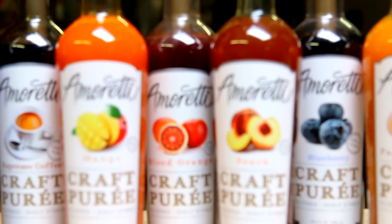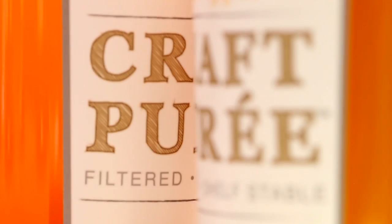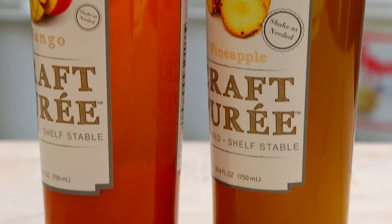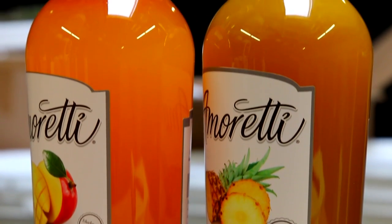Hello, I'm excited to introduce you to Emirati's new Kraft Purees. Our easy to use Kraft Purees are super concentrated, filtered, and shelf stable, even after opening. Our Kraft Purees are made naturally without the use of preservatives or artificial colors.